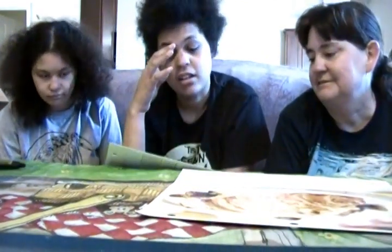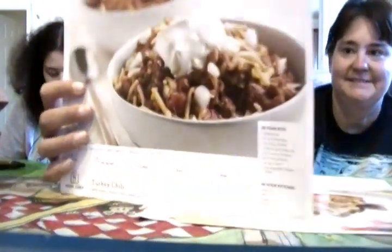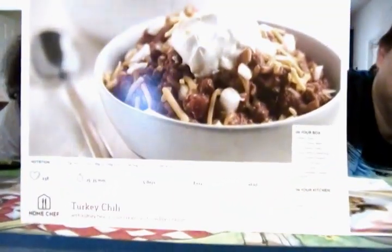Turkey chili with kidney beans, sour cream, and cheddar cheese. That looks good! I know we didn't get sirloin this time.